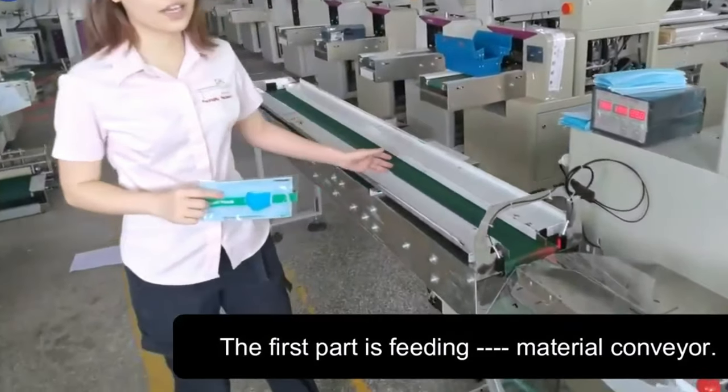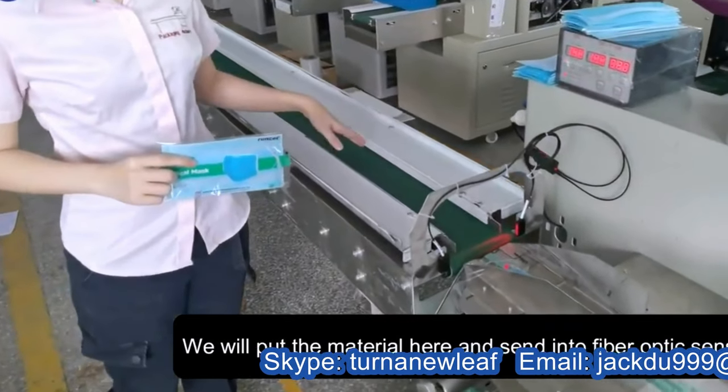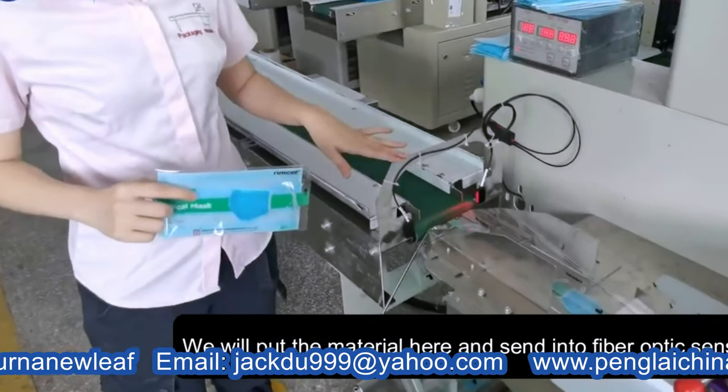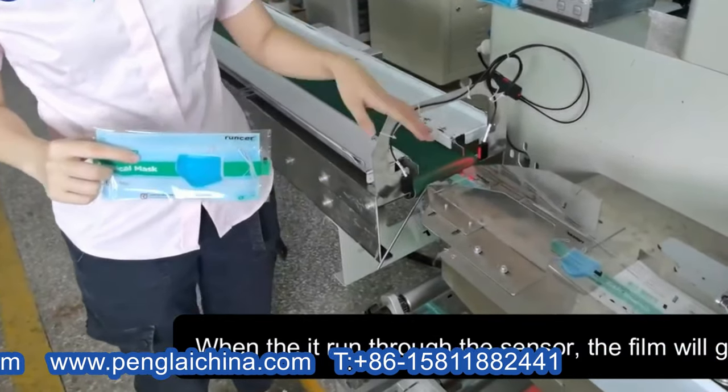First part: loading the material from there. I will put the material here, and then it goes into the fiber optic sensor. When the machine runs through the sensor, the fuel will go.